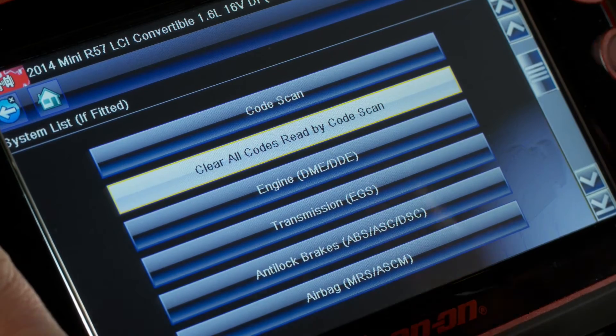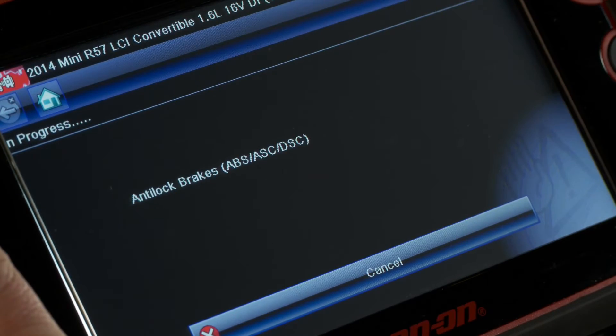That would have taken forever without the latest software with SureTrack. I can get on with the repair rather than wasting time sifting through possible fixes. When I finished with the repair, I can easily clear all codes in all systems. People are keeping their cars longer, which means they need me to fix them, including European models.